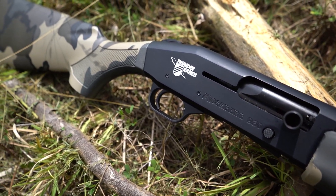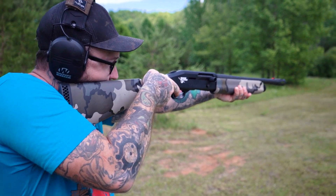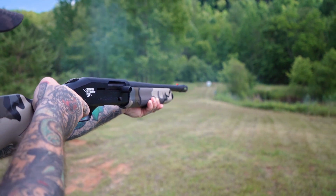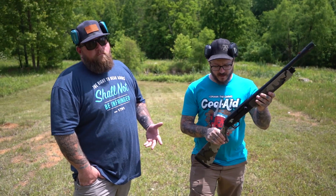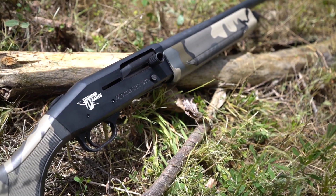This thing is a semi-auto loader, 12 gauge, and honestly it's run everything that I have personally put through it. This is basically patterned after the Mossberg 500, so it has similar controls to the Mossberg 500, but semi-automatic. You ain't got to pump it every single time.